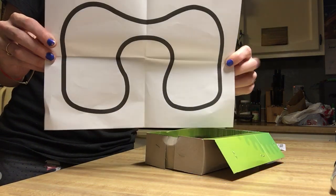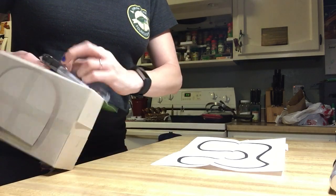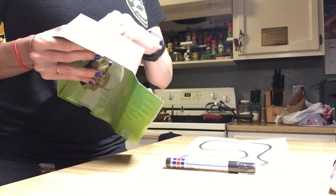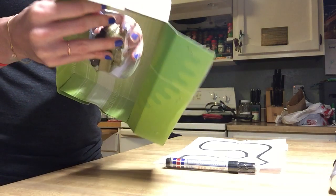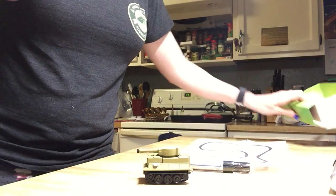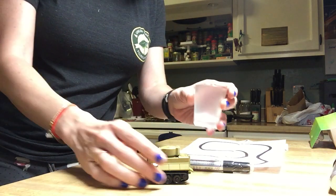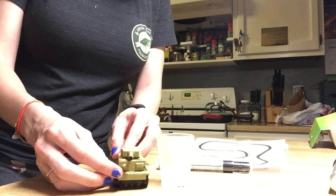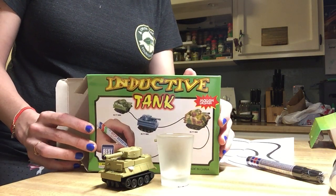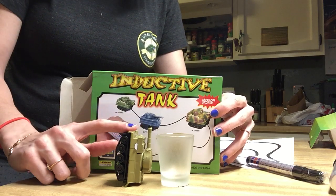It also comes with its own preview sheet. It's packaged in there pretty decently, so it seems like it would be secure. Here's the tank, and this is a regular sized shot glass — nothing fancy — for a size comparison. It's about the size of a shot glass if you stand it up on its back side. It's much smaller than I really thought it would be.